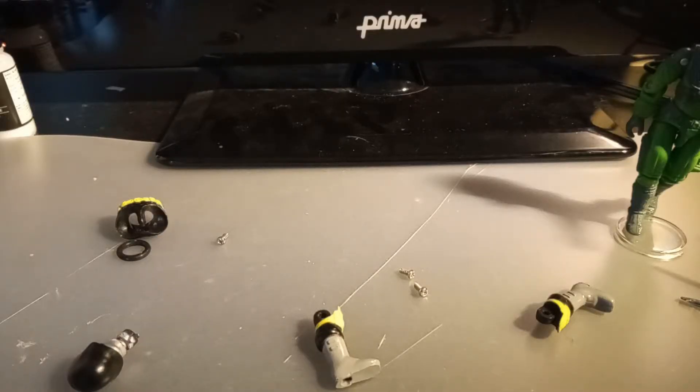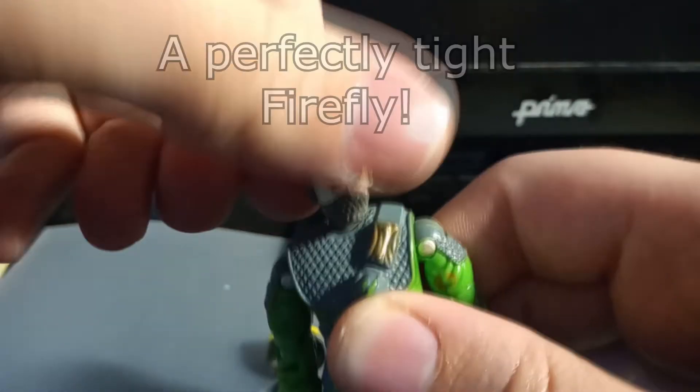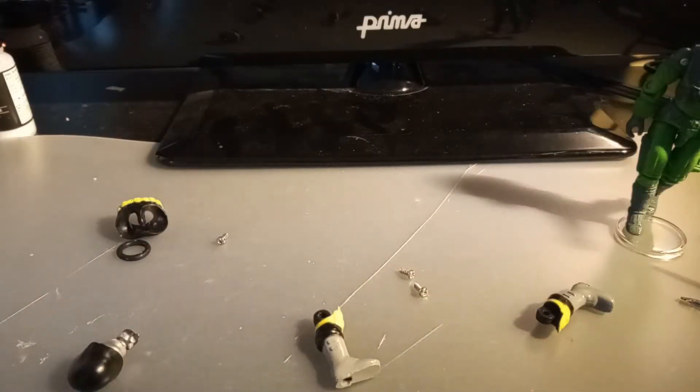Then wait for all that glue to cure. If you reassemble the figure and there's still a touch of looseness, then reapply another thin layer. Remember to not add too much — you don't want to end up fusing your joints. And when that's all done, it's time for reassembly.